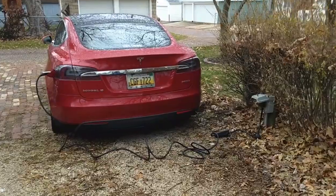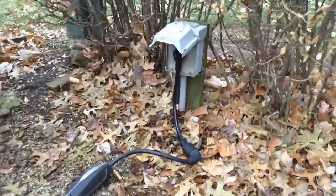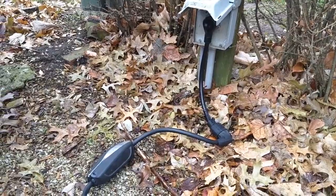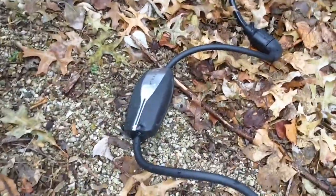Saturday morning — overnight I got from 52 percent charge to 90 percent charge using my TT30 adapter. Warming up the car now.